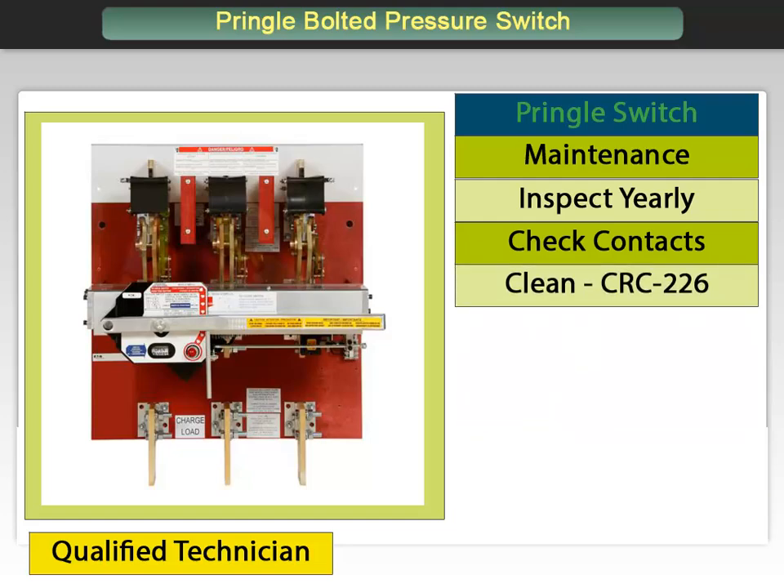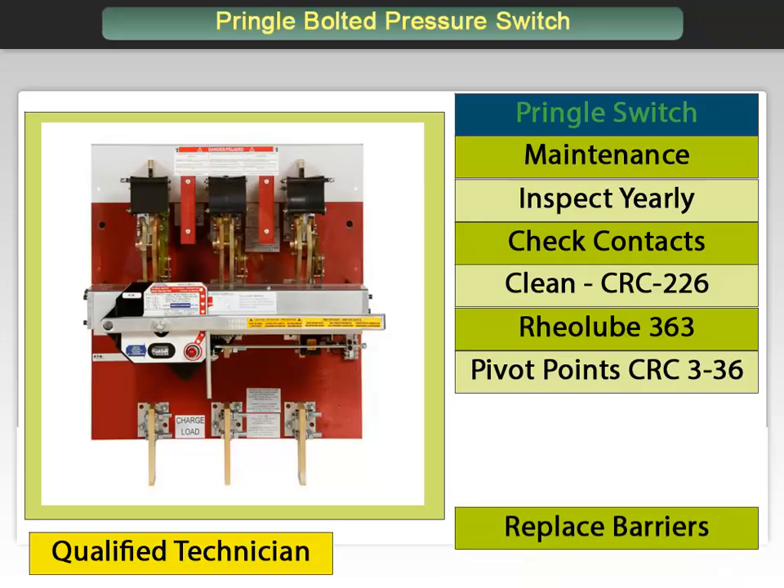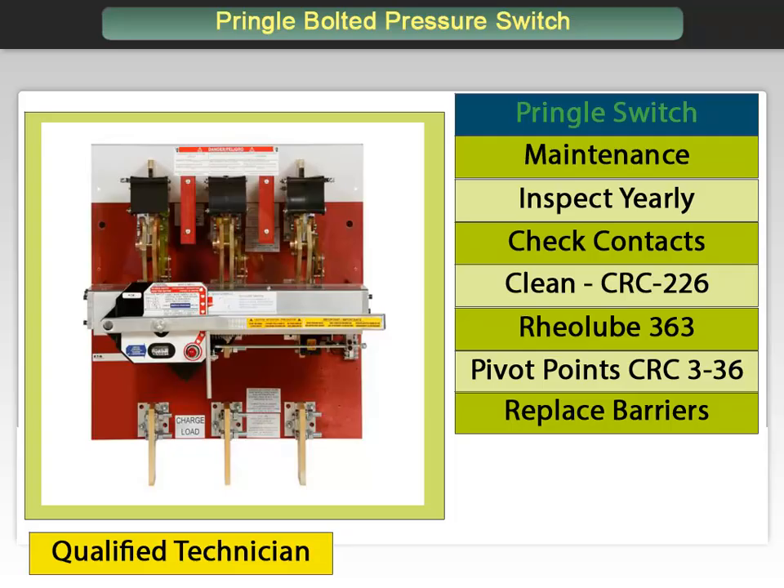Apply a thin coating of Rio Lube 363, available from William F. Nyank, New Bedford, Massachusetts. Operate the switch in a test fashion several times to work the lubricant between the contacts. Apply CRC 3-36 or equivalent to pivot points and bearings of the dead front mechanism. Replace any barriers and parts which have been removed for maintenance. Operate the switch in a test fashion several times and leave open. Proceed with energizing sequence per practices and guidelines.